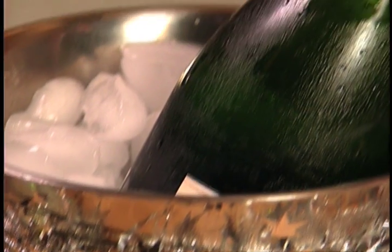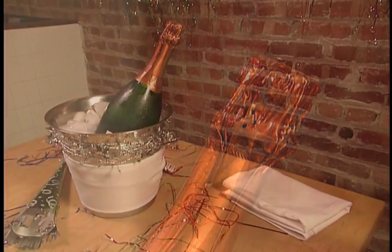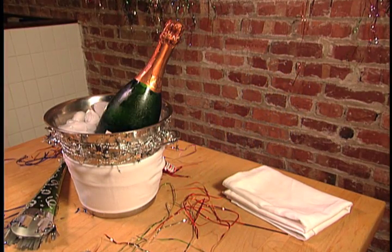First, make sure that the sparkling wine is chilled to at least 45 degrees Fahrenheit before opening. The cork of a warm bottle is more likely to pop unexpectedly. Please don't shake the bottle, because shaking increases the force behind the cork.